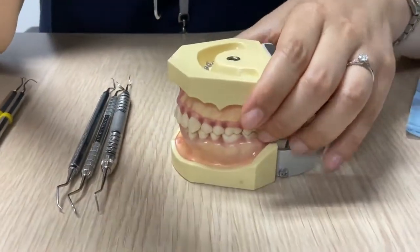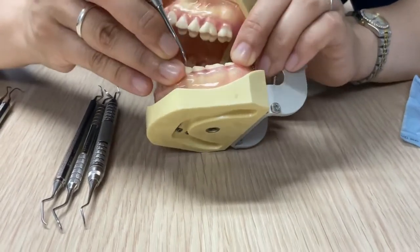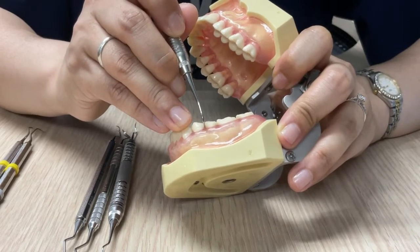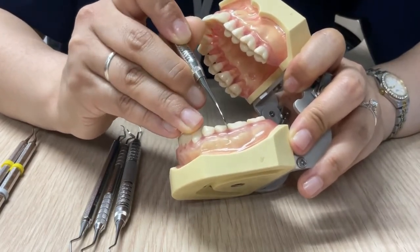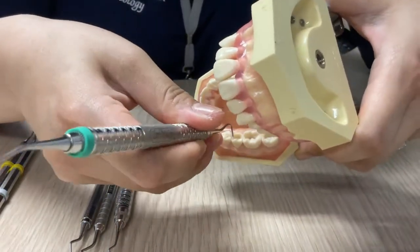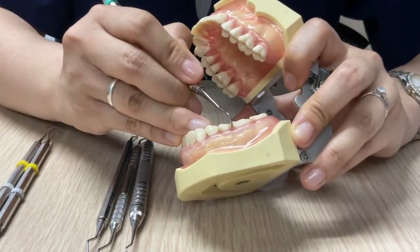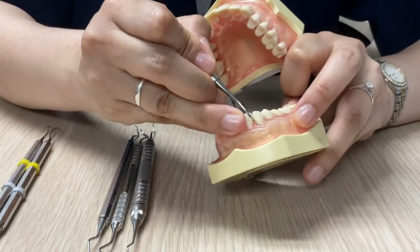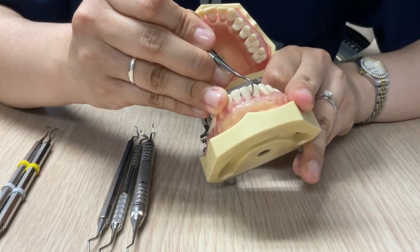When you use this instrument, make sure the lower shank area is parallel to the tooth axis. With the lower shank parallel to the tooth axis, you go between the teeth and use an upward motion to scale the interproximal surfaces — you can scale on the mesial and on the distal. Basically, you use it between the teeth to clean the interproximal area below the contact points, for both posterior and anterior teeth.